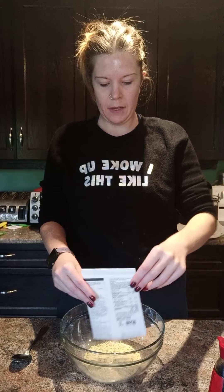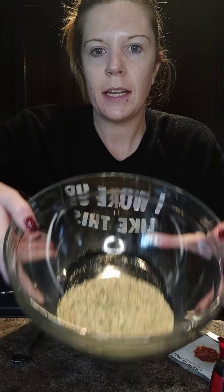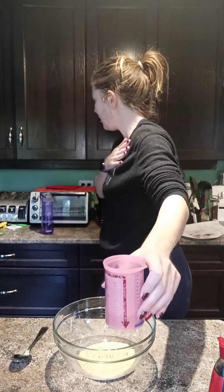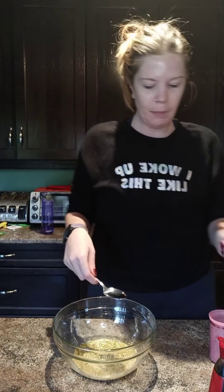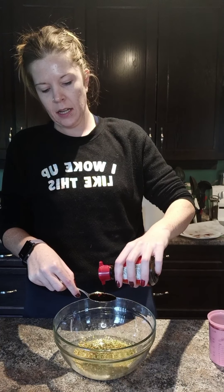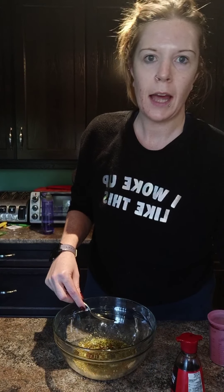So we're just going to dump the seasoning into here. This is kind of what it looks like — you can see it's got some different things in there. It definitely smells kind of like General Tao. A quarter cup of water. I can't find my little measuring spoon — actually, I know exactly where it is, it's in the sink drying. One tablespoon — two tablespoons of soy sauce.